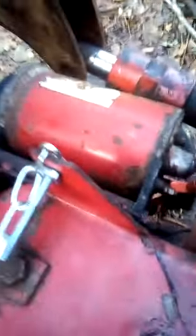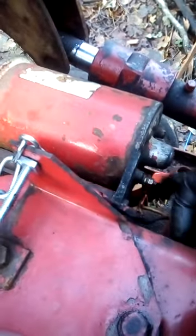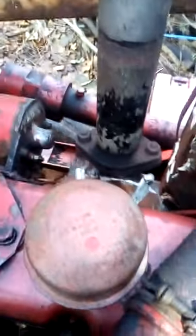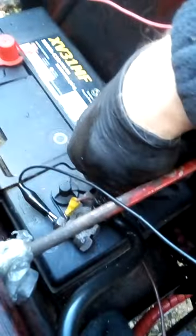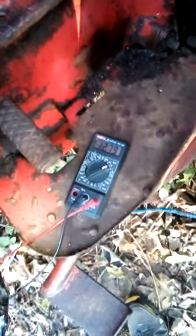The field wire is down there — I took both of them off the field terminal, the small one and the other, to make sure. I struck it with the negative, which is now in what would normally be the positive position on a modern vehicle, to polarize the dynamo.